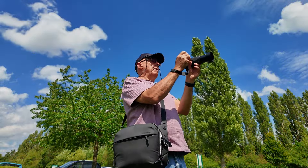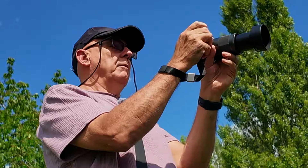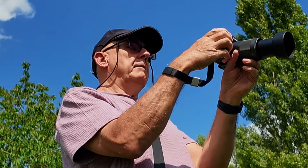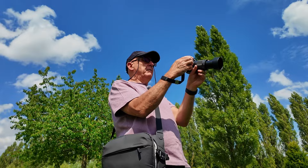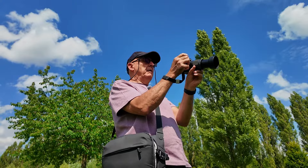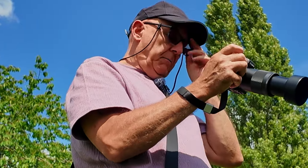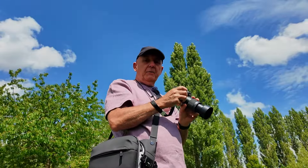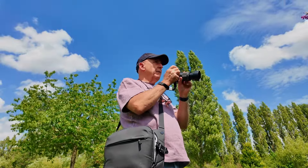I'm going to zoom right in. I need to increase the shutter speed here because there's quite a bit of wind, so I'm going up to about a thousandth of a second. ISO let's say 200. With this particular lens, the best f-stop when you're zoomed right in to 200 is 6.3 — you can't open it up any more than that. As soon as you lift it up to your eye, the wind really blows.